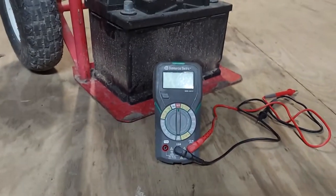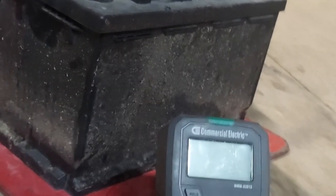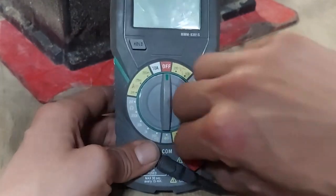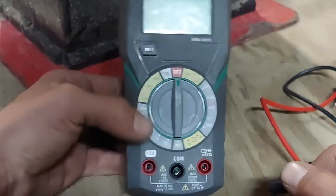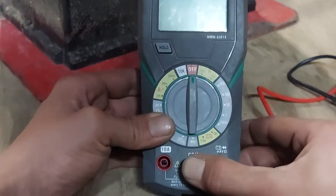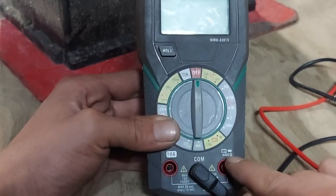First off, I'm going to cover the setting. Your leads: for most of your testing — not just for the car battery but for most testing — the black one is always going to go in the COM. The red one gets changed. This one typically for most testing is going to go in the MAV ohms port.